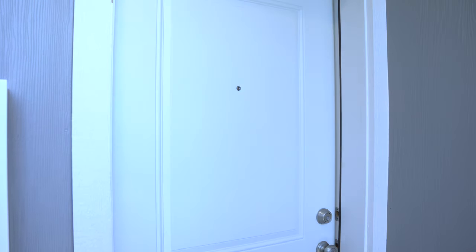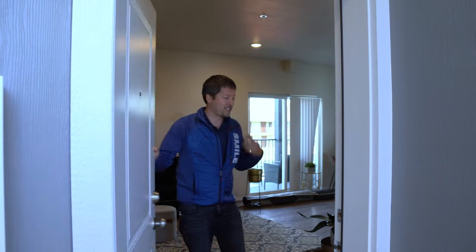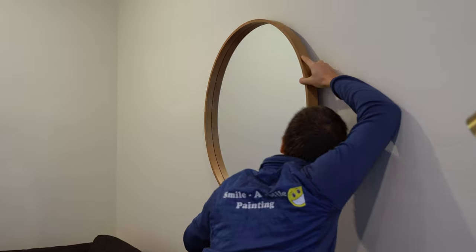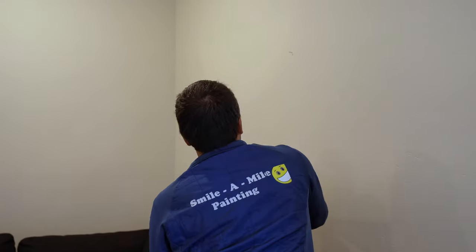What's cool about these doors is they close automatically by themselves — they're called bomber doors, and they're fire-rated, so they're self-closing. Come on in. This is the beginning of the staging, and once we stage it, hang pictures, and put stuff where it needs to be, we'll be ready for our open house.